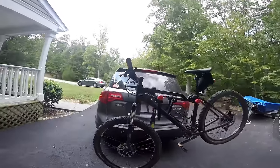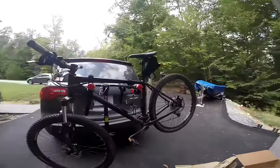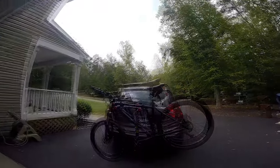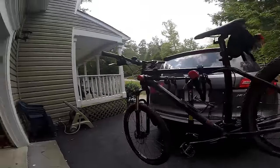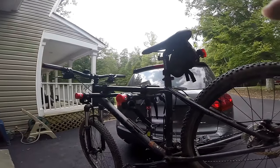There you have it — the Allen Sports Deluxe four-bike hitch carrier. Next time I'll be using this, me and my buddy will be taking it to our adventure race. Thanks for checking us out. We'll give you another video after we've used this for a while and tell you how it works long-term and if it holds up to the elements and works well with our bikes. Thanks a lot.